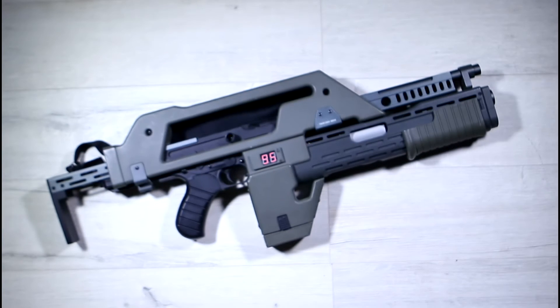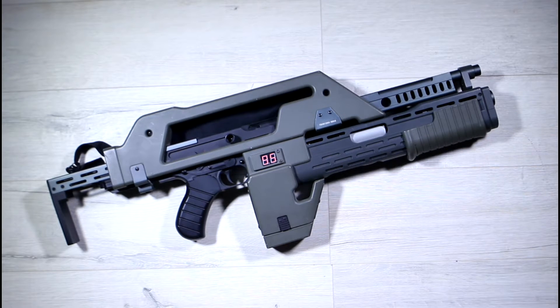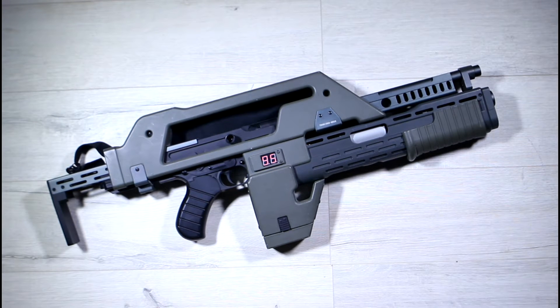The M41A Pulse Rifle is the fictional infantry weapon of the United States Colonial Marines from the 1986 sci-fi blockbuster Aliens. Over the years, the weapon's aesthetics have been hugely popular with fans of the movie, which led to people scratch-building their own, and eventually GMP building a body kit that needed a Donna Thompson M1A1.